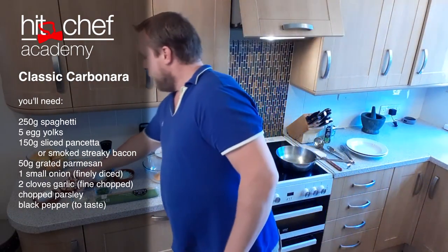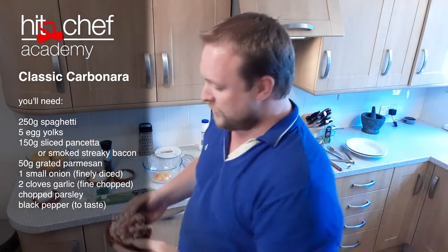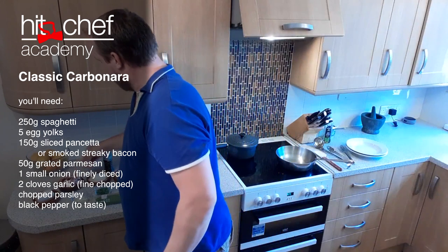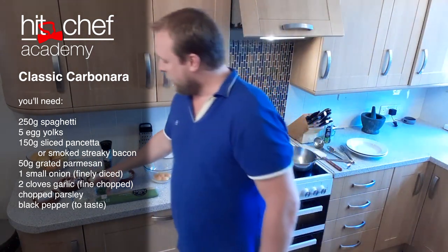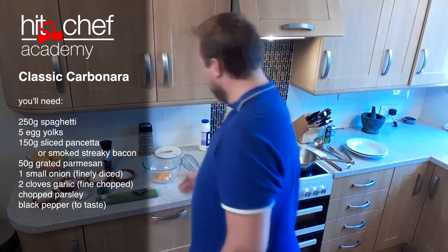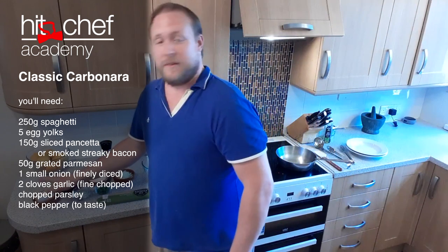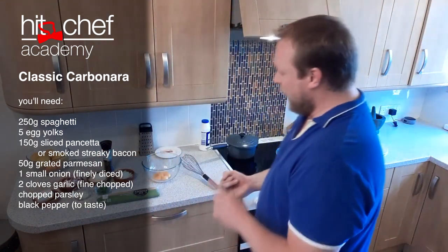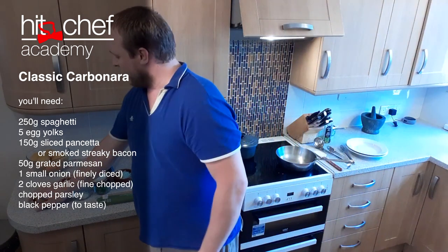It's a very simple dish. All we've got is pancetta — or you could use streaky bacon — which I've just cut down into lovely lardons. We've got some parmesan, one onion finely diced, a little bit of parsley, a little bit of garlic, some egg yolks, some spaghetti, and some parmesan. We're going to use a little bit of parmesan in the sauce and a little bit to grate on top later.